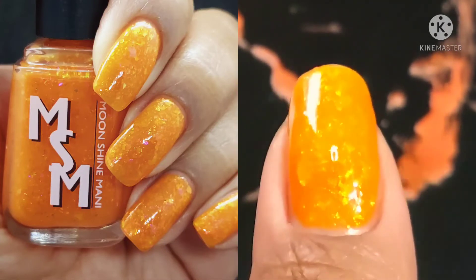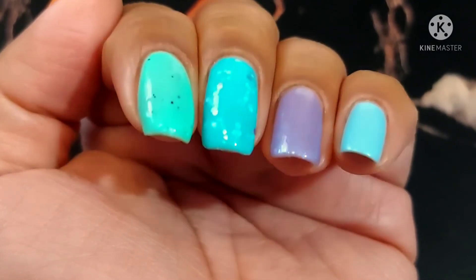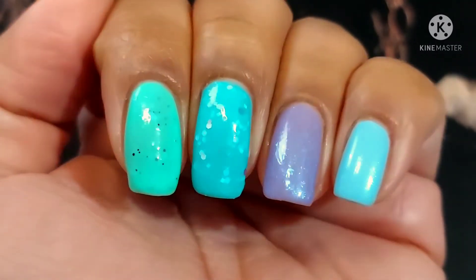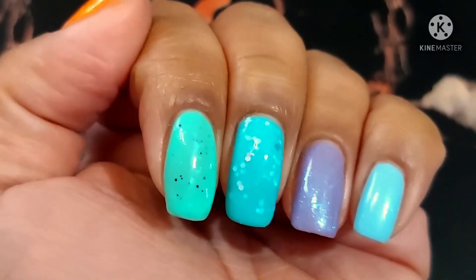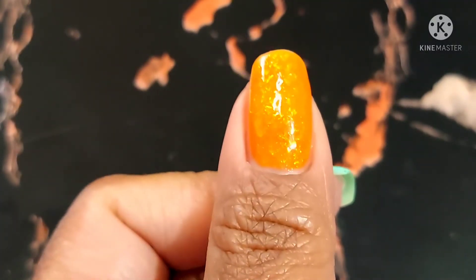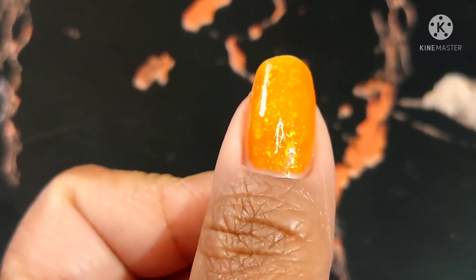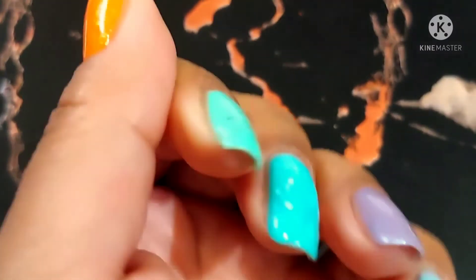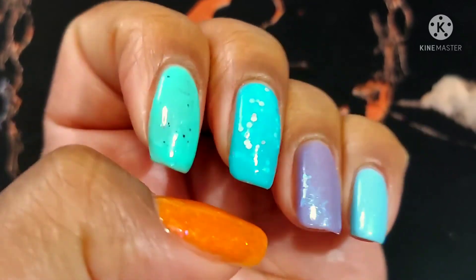We're going to finish painting my thumb and then move into the side-by-side comparison. I felt it was especially important to do with these polishes because you've got an icy blue, an aqua blue, and a mint green — so a side-by-side really makes a difference, especially if you're stuck trying to decide between the two.